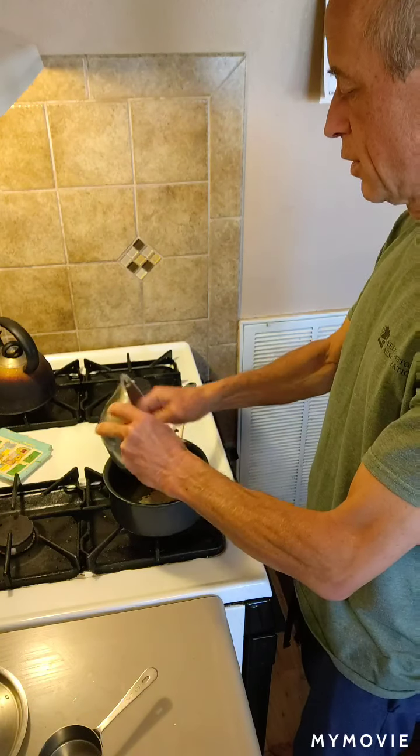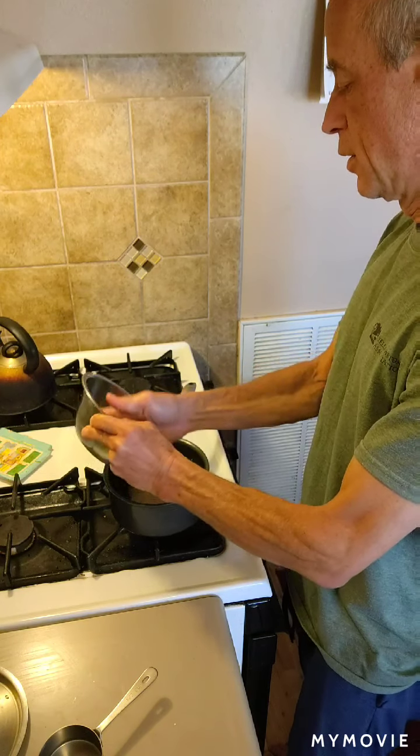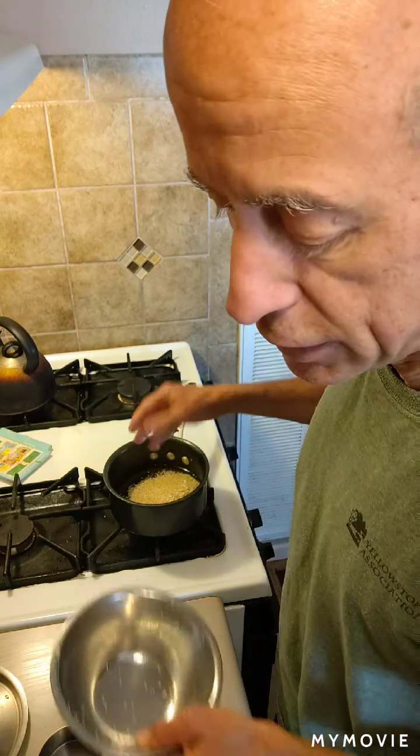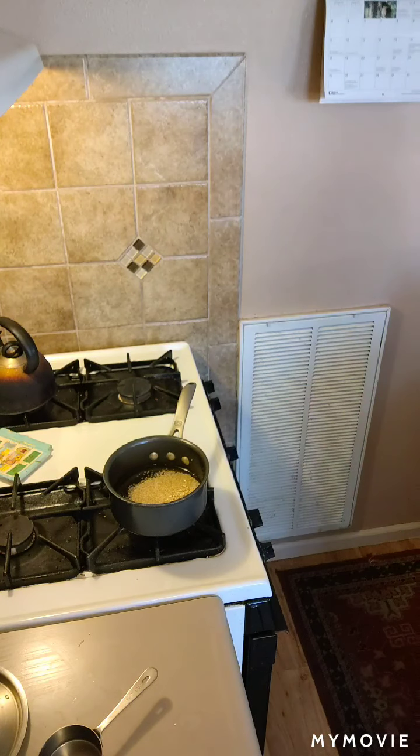So we'll get our water going and throw our grain in there. If you're not familiar with quinoa, it's a high-protein grain grown in South America primarily — well, it's grown all over the place now, but that's where it started. You could just cook the quinoa right like that: one part grain, one and a half parts water, and that's basic unflavored quinoa.